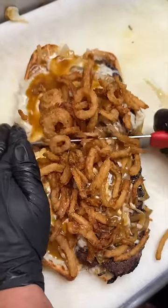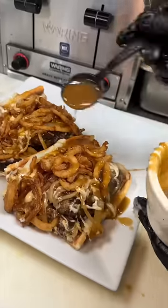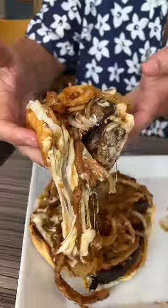The sandwich gets sliced down the middle, plated, and another drizzle of gravy. They just added this sandwich to their menu, and I could not wait to devour it.